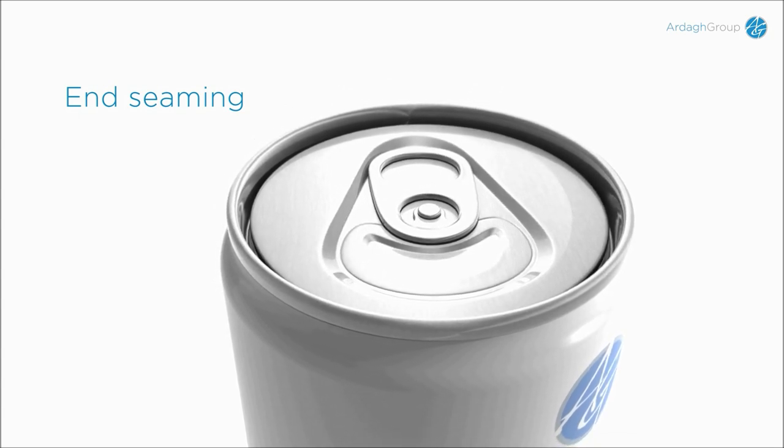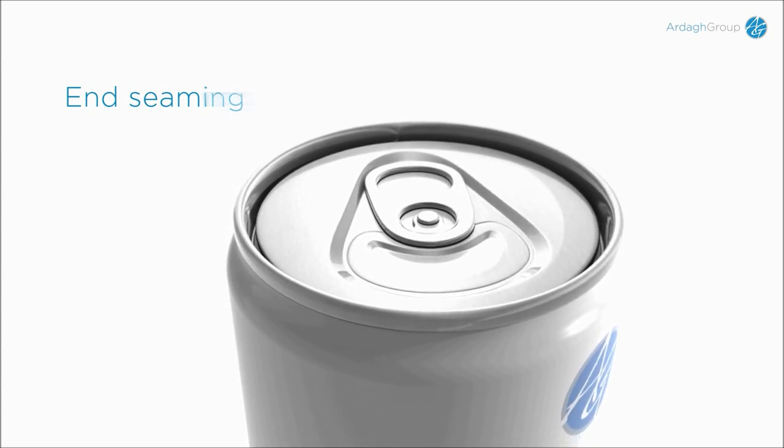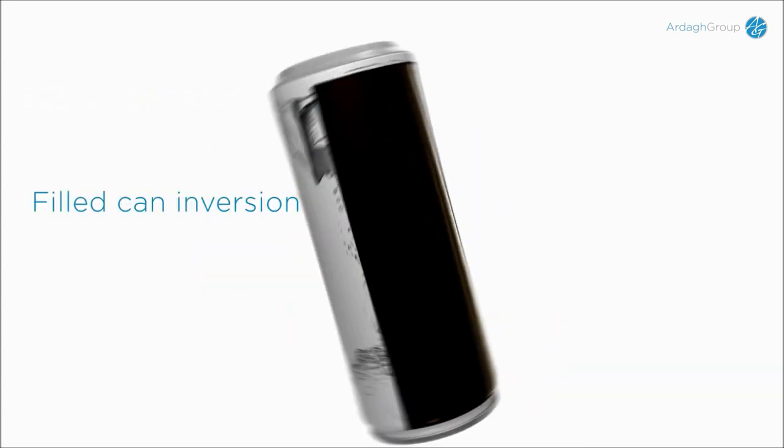The liquid nitrogen drop turns to gas and expands. Directly after seaming, the can is inverted.